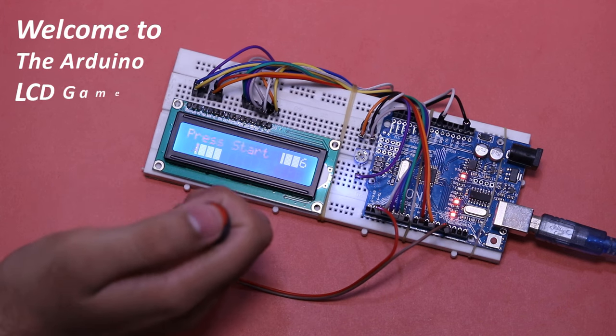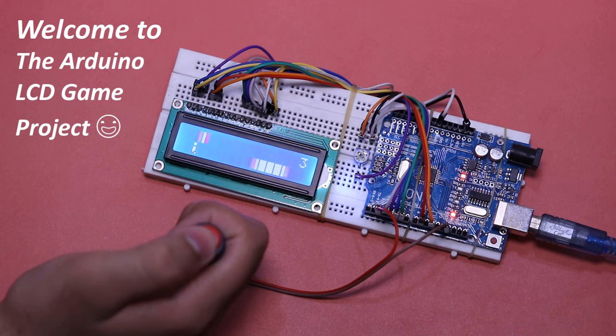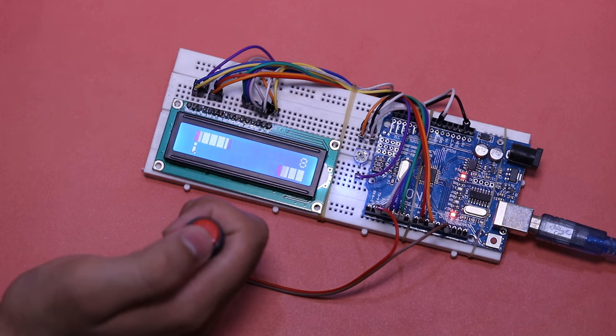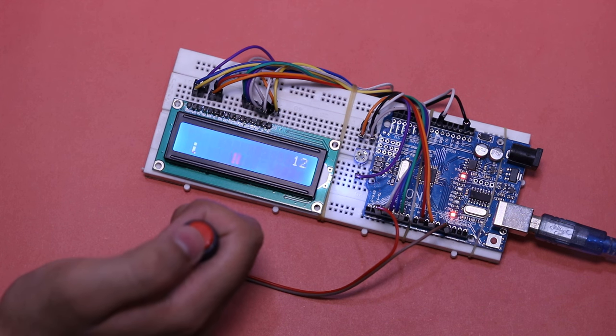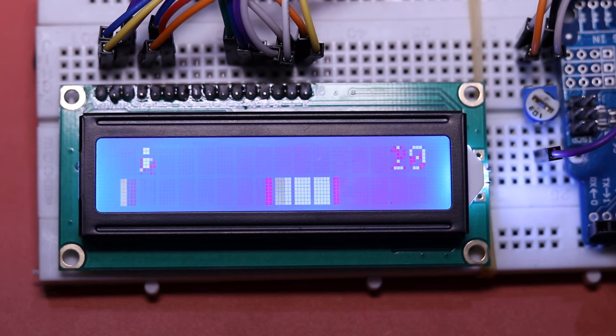Hello friends, in today's tutorial, I will show you how to make your own Arduino game step by step. It is an endless runner game in which a player character is continuously moving forward and controlled by a single red button.